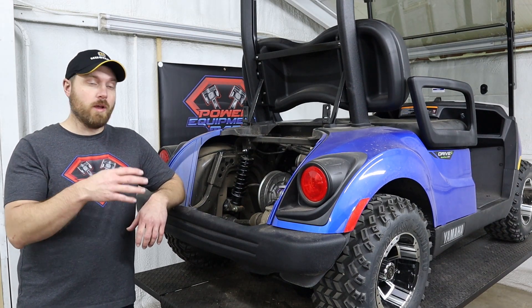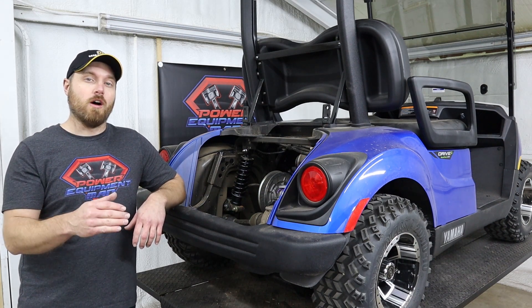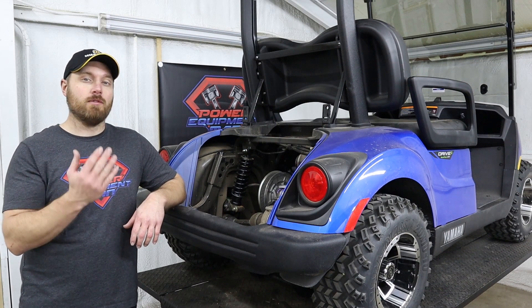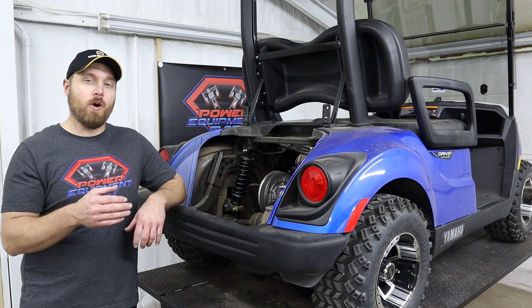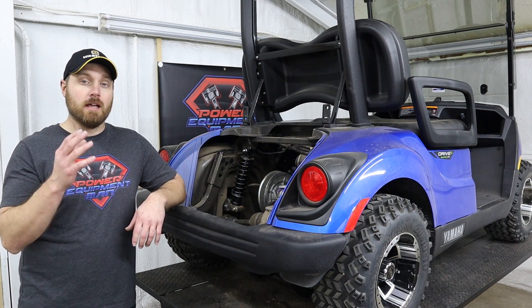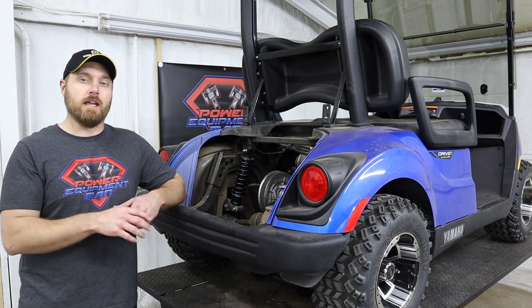Another concern we had with going with a longer shock was whether it was going to put too much of an angle on our drive shaft and potentially mess with the camber of the rear tire. But after installing these and looking everything over, everything still looks perfect. We don't have too much angle on those drive shafts, the camber looks fine, so I don't think we're going to run into any tire wearing issues.